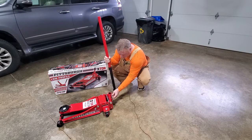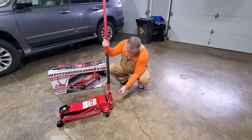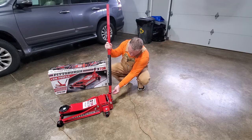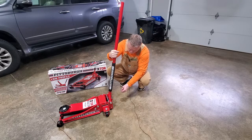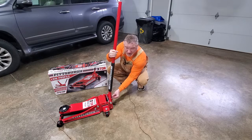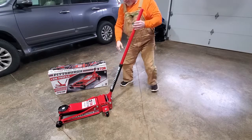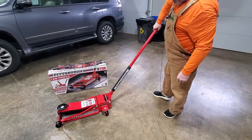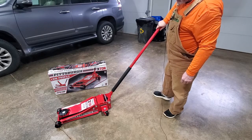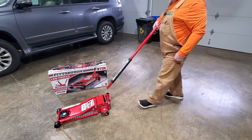I'm not sure what's going on here. I'm not sure if this was welded incorrectly or if the set screw is just too short, but it's supposed to lock in and keep that handle from coming out so that you can basically drag the jack around. But it's not doing it — if I try to pull it, it just comes right out.